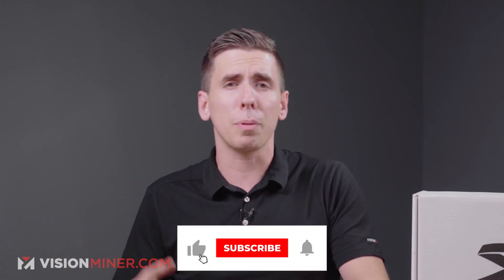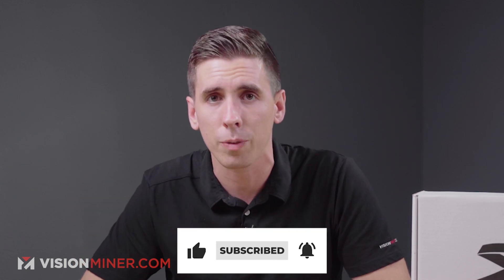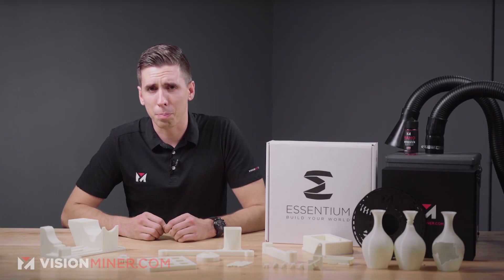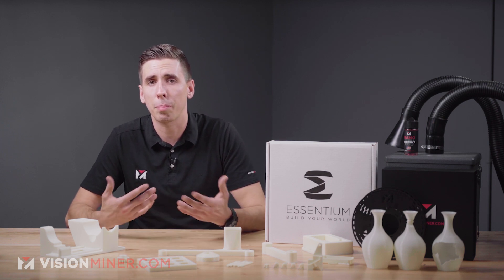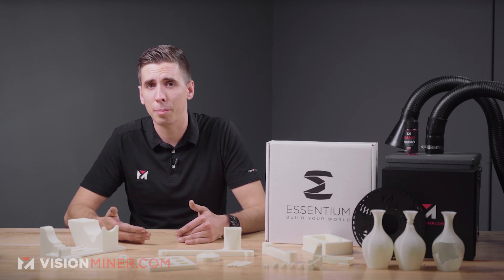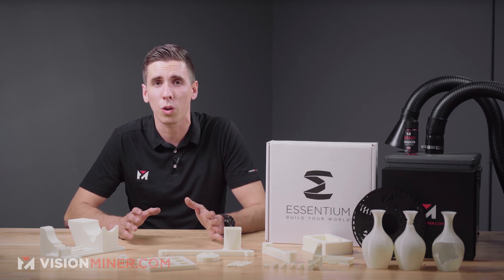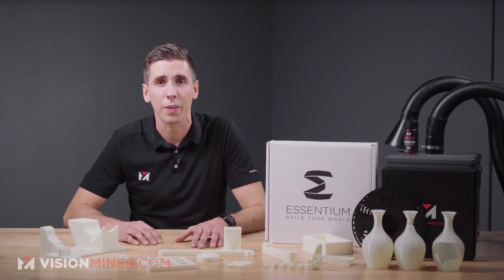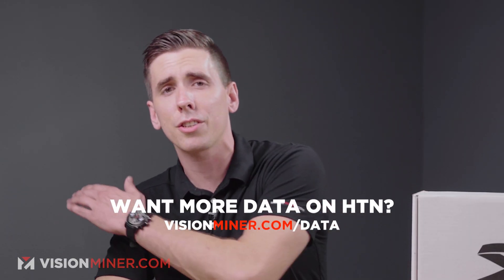If you're liking these videos, please hit like and subscribe, and let us know in the comments what you want to see next. Now, for material specifications: tensile strength is around 76 MPa, flexural strength around 129 MPa, and notched Izod impact strength is around 3.4 kJ/m². All data sheets are available at visionminer.com/data.